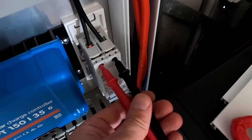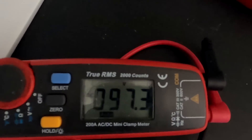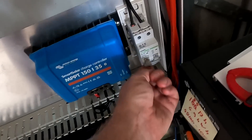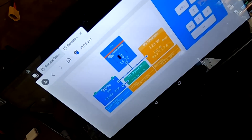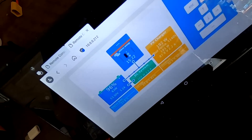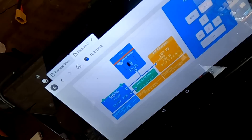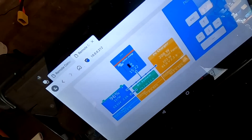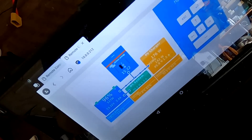Measuring again — that looks better, now it's positive 97 volts. I can already see 70, 80, 100, 160, 180 watts coming in from one string — 190, 200. It's going up and down as it's looking for the maximum power point. I'll connect the other string in the meantime.